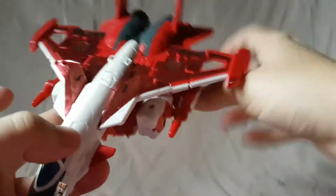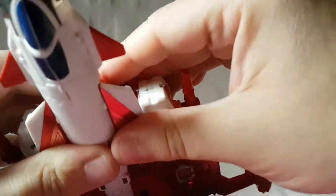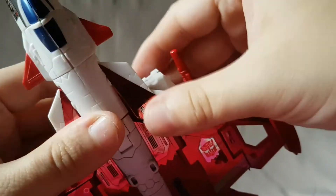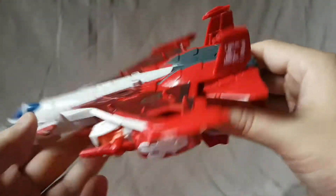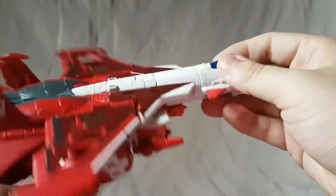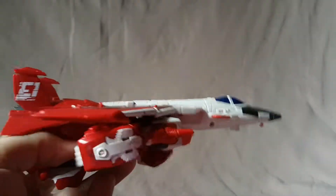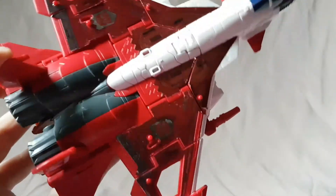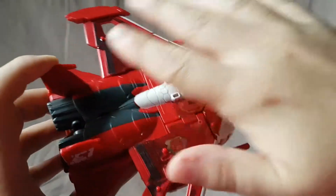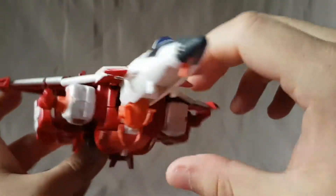There you go — that is her alt mode. It's not the best, it's not the worst. It doesn't peg in as much as I'd like and doesn't fit together as well as it should, especially in certain areas. But all in all it's a pretty decent jet. I like it because I didn't pick up the Starscream so it's different enough for me. I like the shininess, the stickers make it look nice and shiny on the front. The alt mode is definitely my favorite mode for this one.